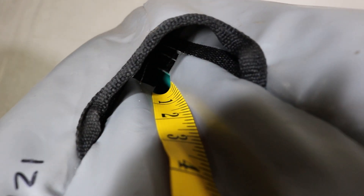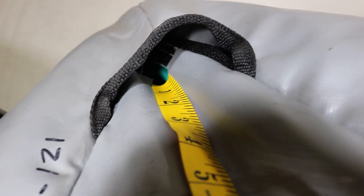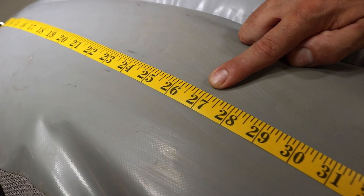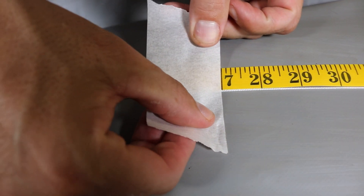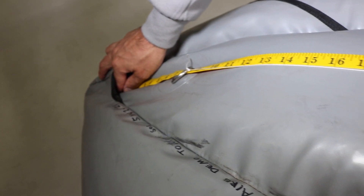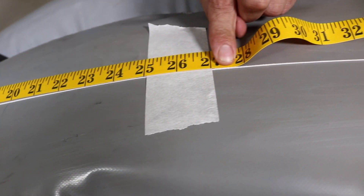Measure from the stern end of the floor pocket, not the end of the boat. Your measurement on a single boat should be 27 inches, and if you're applying this to a tandem boat, your measurement is going to be 33 inches. In this install, we're using a single person boat, so our measurement will be 27 inches. Once you have your measurement, tape down the string.